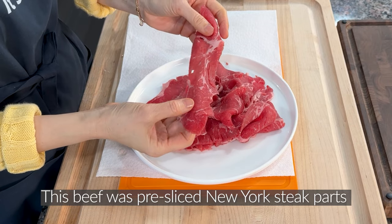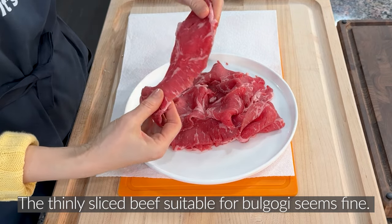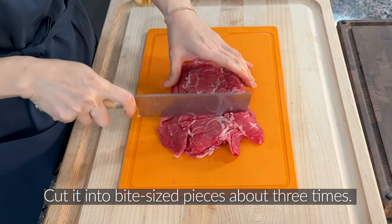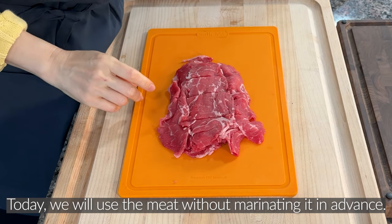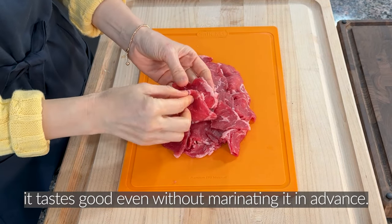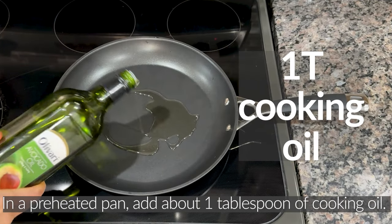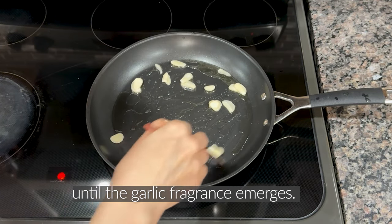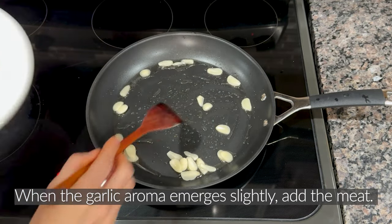Meat preparation. This beef was pre-sliced New York steak parts bought from Costco. The thin-sliced beef suitable for bulgogi seems fine. Remove some of the blood with a kitchen towel and cut it into bite-sized pieces. Today we will use the meat without marinating it beforehand. If the meat is tender and soft, it tastes good even without marinating. In a preheated pan, add about 1 tablespoon of cooking oil, then add the sliced garlic and stir-fry until the garlic fragrance emerges.